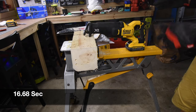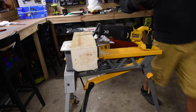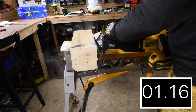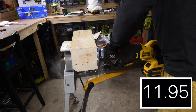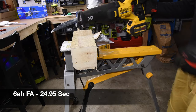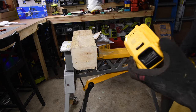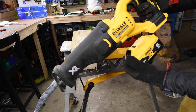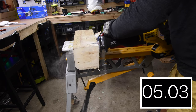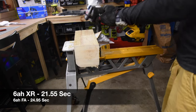Since we still have those holes there, let's put in an XR battery with 21700 cells and see if there's a difference. Let's do a cut with the 6 amp hour with 21700 cells and the Flex Volt Advantage 6 amp hour battery. I did the Flex Volt Advantage battery first because this is a used blade, so let's see if the 21700 cells outperforms the Flex Volt Advantage with the lesser blade.